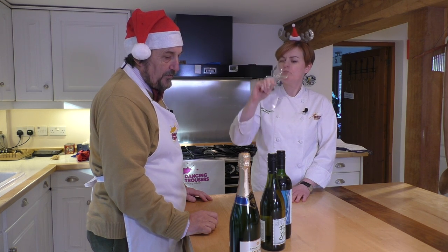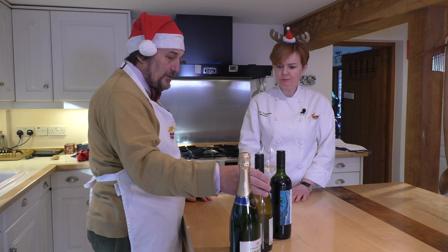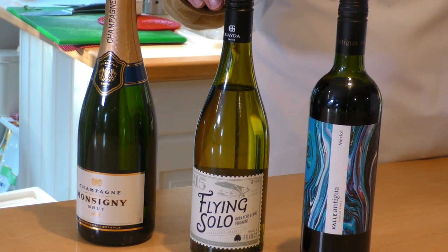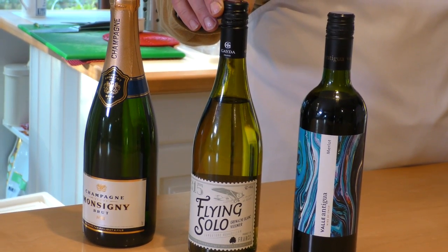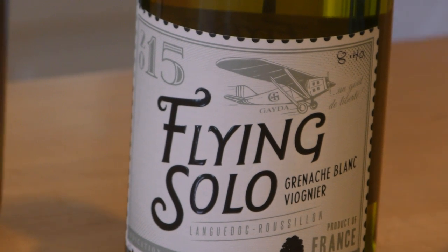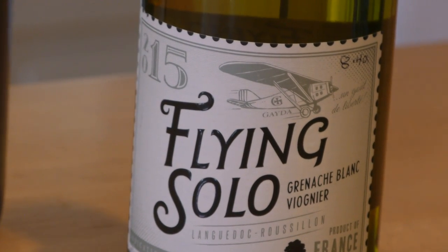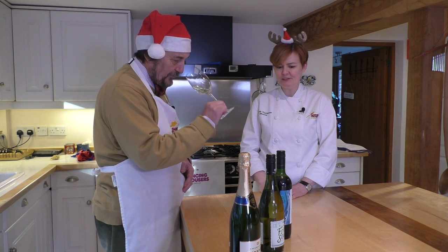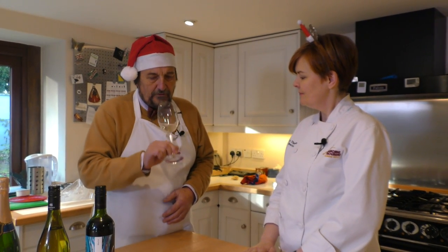Flying Solo commemorates the wonderful mail pilots that flew between France and the Americas delivering mail way back at the very beginning of air travel. One of the great geological features on their vineyard was used as a landmark for those aeroplanes — that's why it's called Flying Solo. Nice to have a bit of history to it as well. It is wonderful. And this is very good.